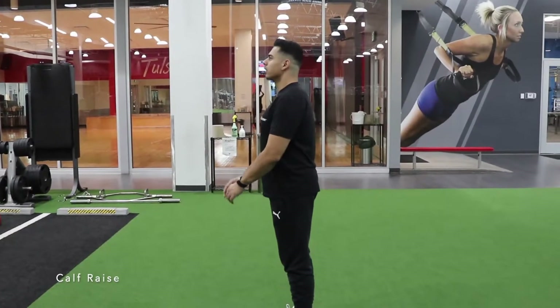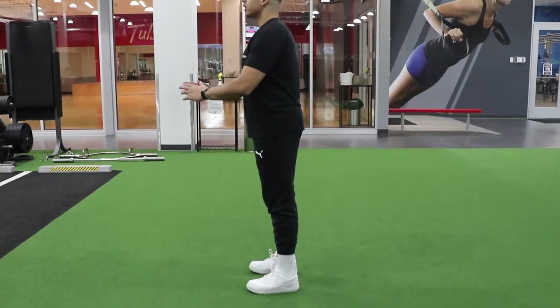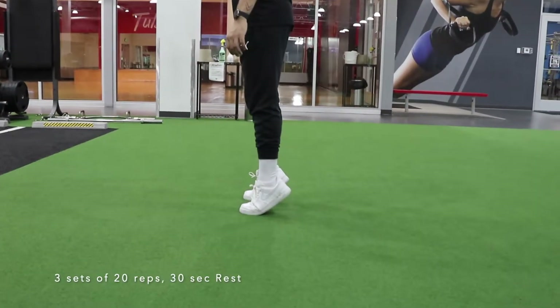We'll do some calf raises for three sets of 20 reps, followed by 30 seconds of rest.